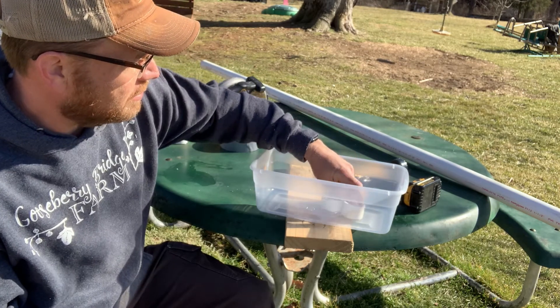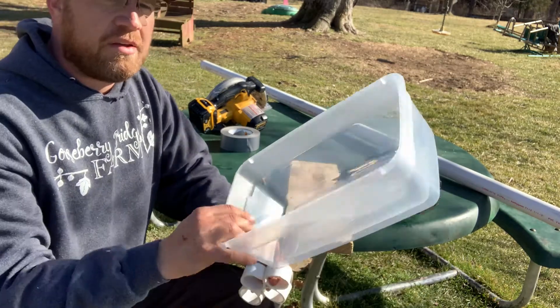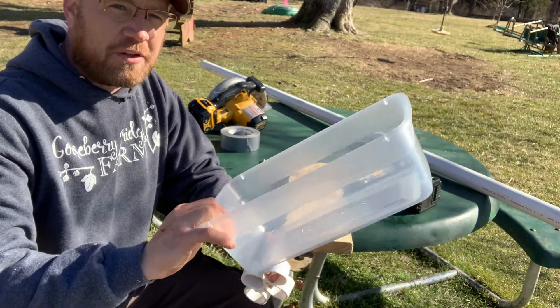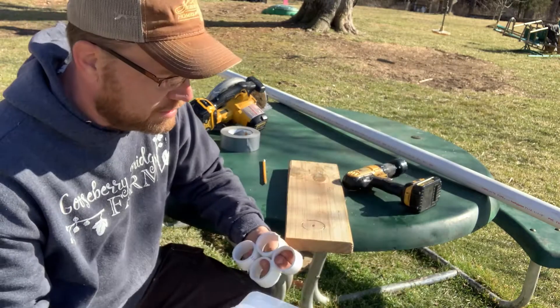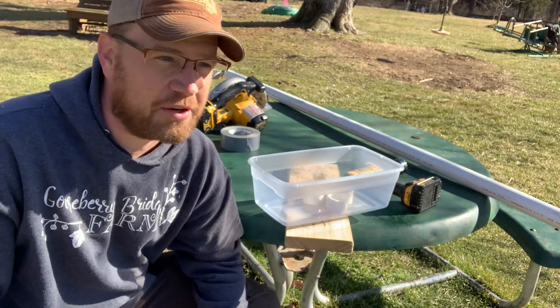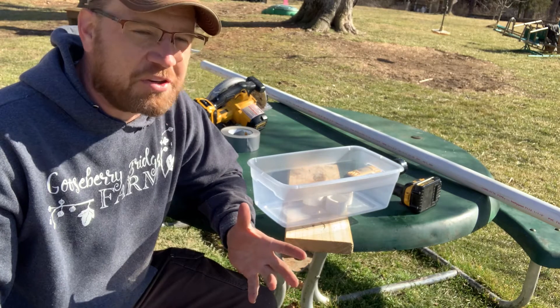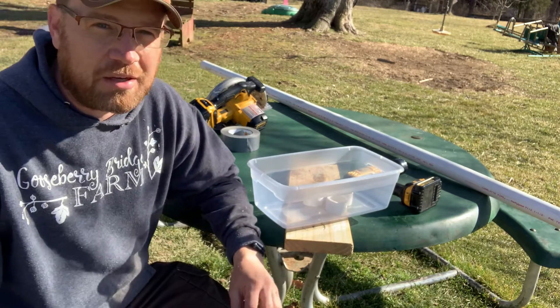My brother actually turned me on to these feeders. They take a piece of PVC and a little container that you can get at Walmart, and that's it. I added up the price, and these cost about $1.17 each to make, and I'm going to show you how.